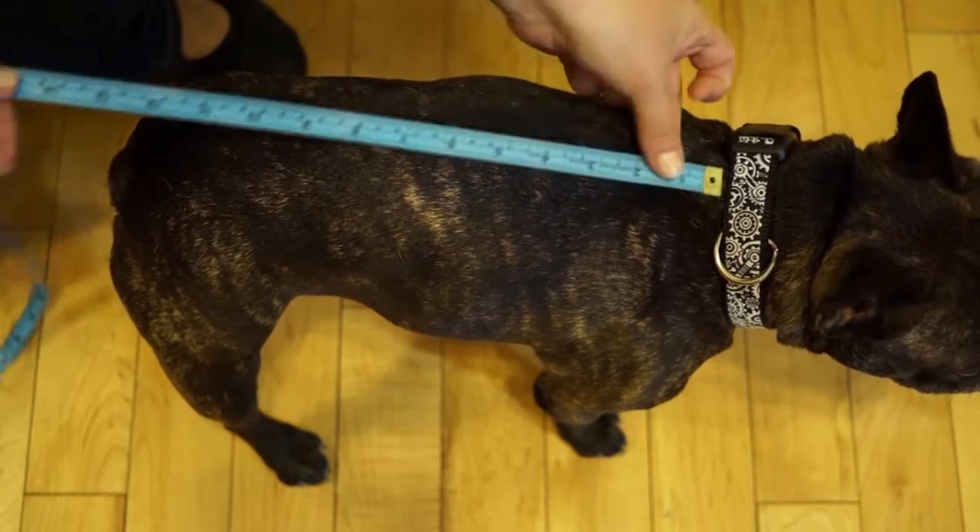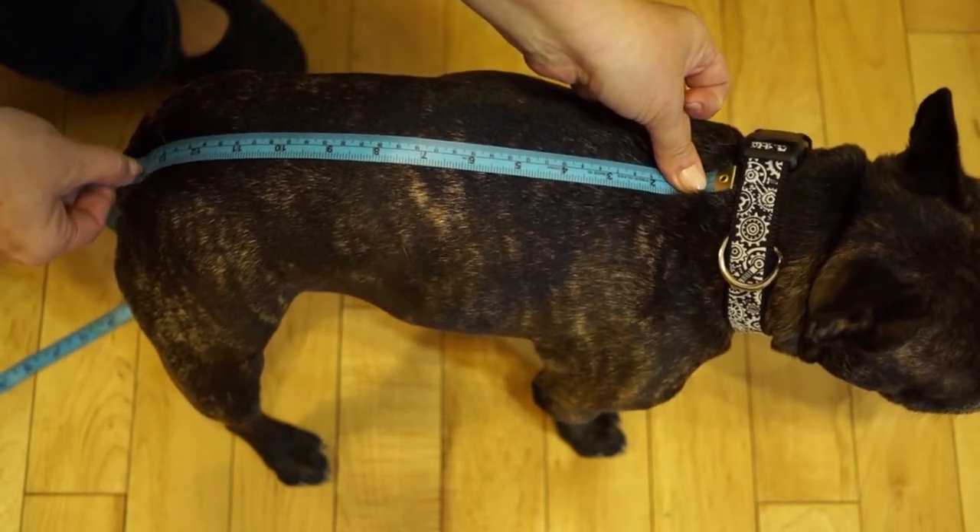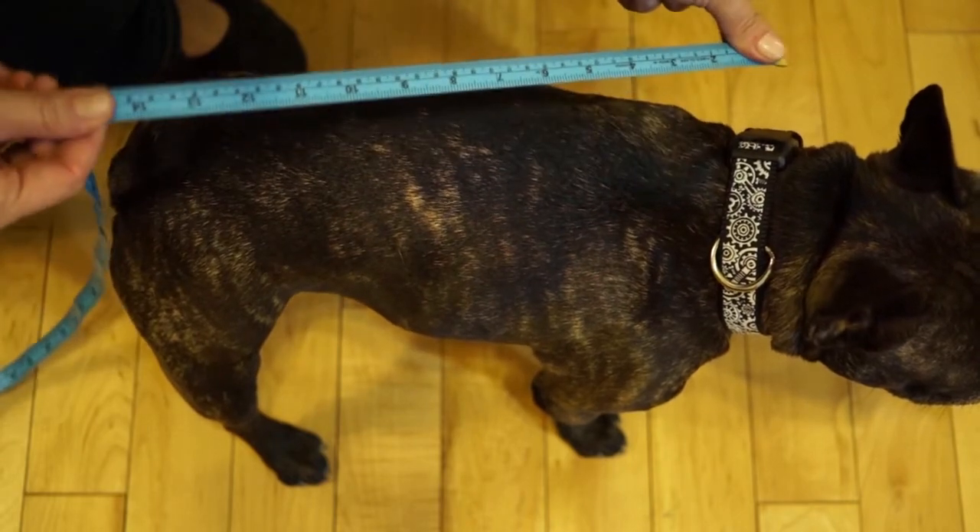The back measurement begins at the base of the neck, where the collar sits, all the way down to where the tail begins — or in this case, the stump.